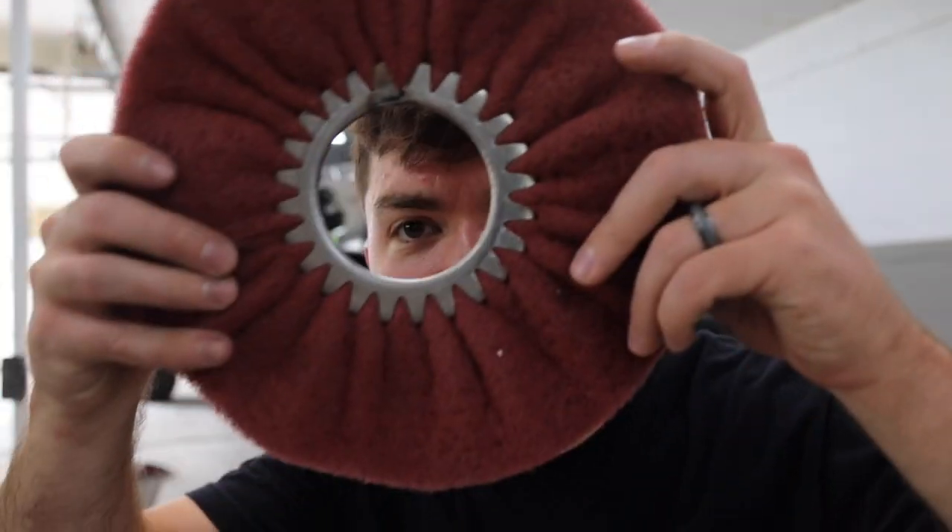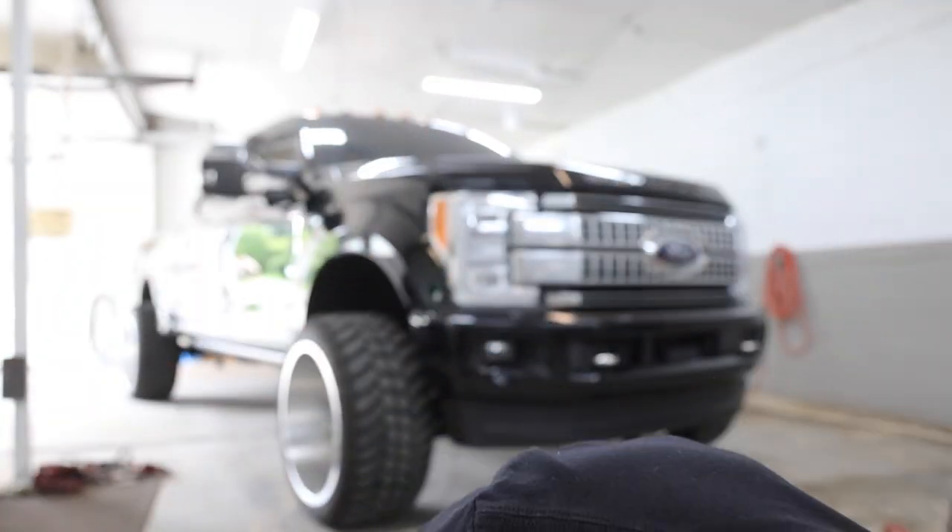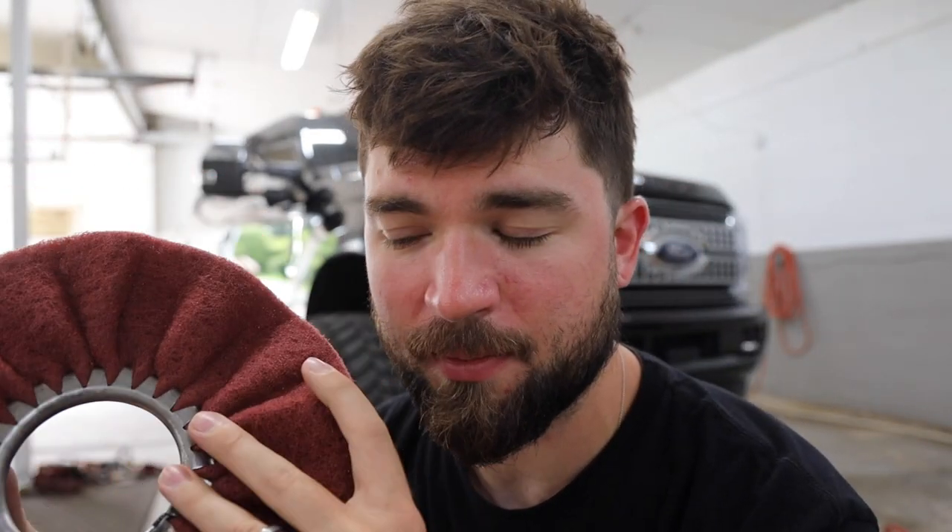I've been seeing these special contraptions floating around the internet and on YouTube — I figured I should get one to do a legit brushed finish on the wheel. This thing doesn't have a center plate, so I got these little doodads — a center plate that goes on a grinder. One downfall is these cannot spin at high RPM. A traditional grinder runs between 9,000 and 11,000 RPM, and you really only want to run these under about 2,000 RPM or they'll start ripping apart and shooting into your eye.